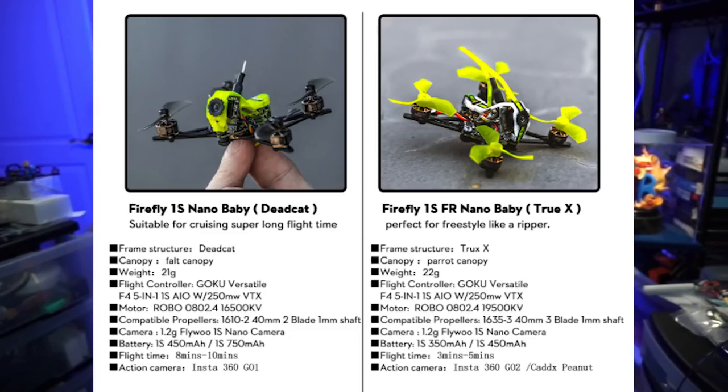We also have different KV motors, which was another mistake I made in my confusion previously. On the original it's a lower KV, so longer flight time. And on the new version with the 0802.4 at 19,500 KV, a little more punch, a little bit more top end.